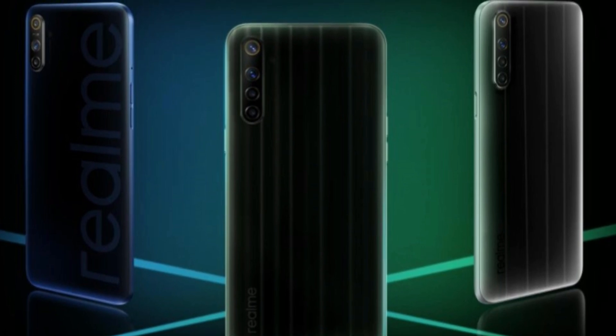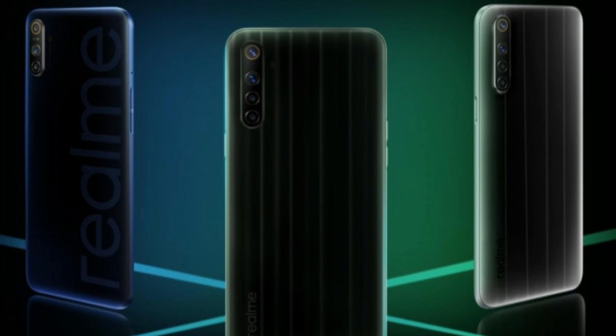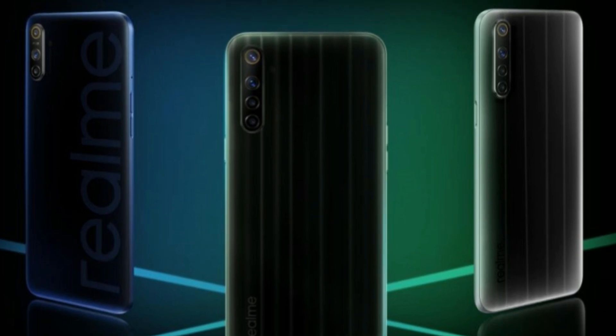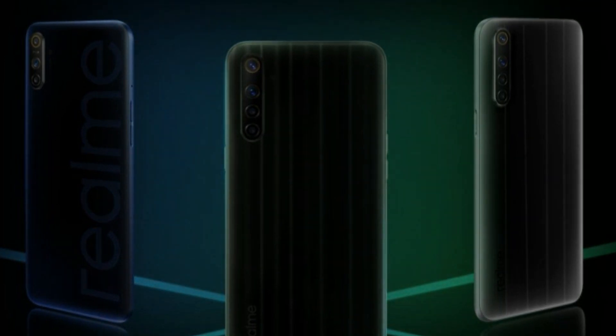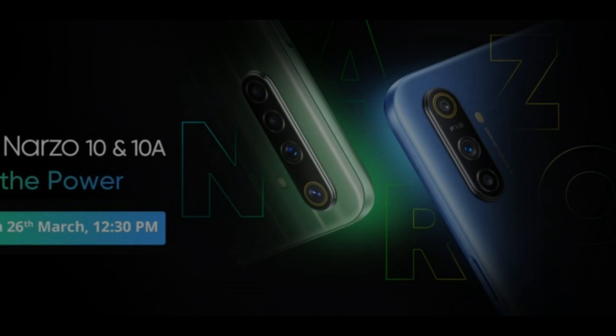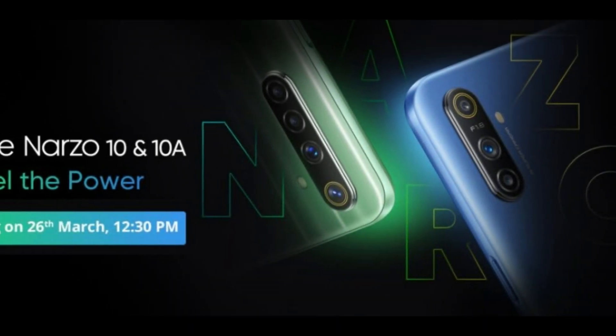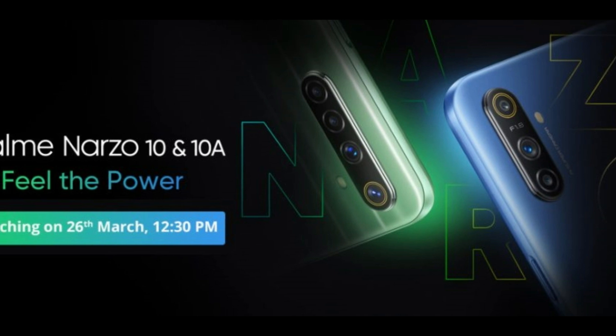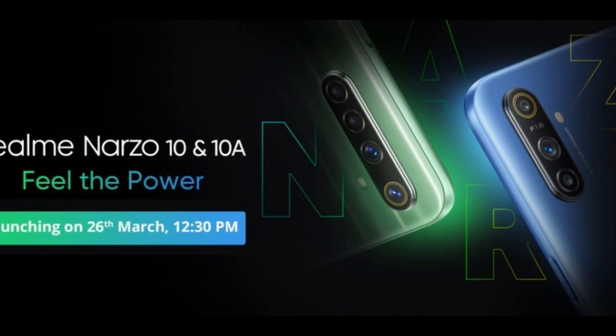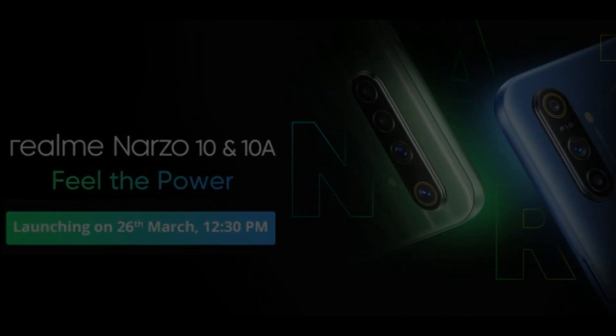Realme Narzo is the official release but we don't know what Realme Narzo is made of. This is the release of 12.3, and the future and specific features will be released. Let's see the full details of the video.